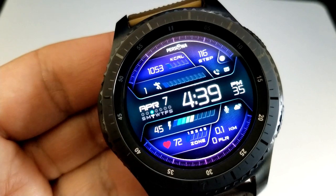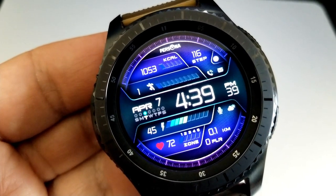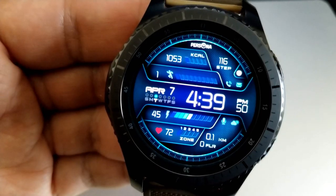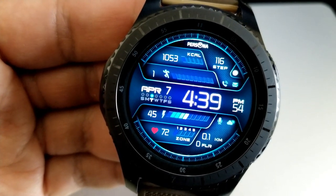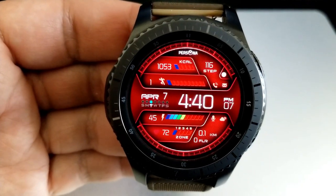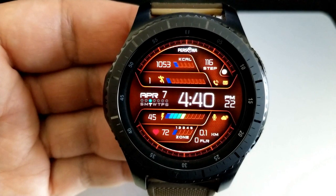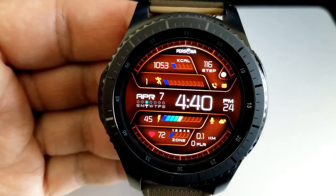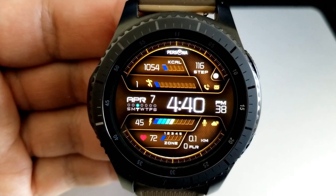Activity information included here shows your calories burnt, step count, moon phase, as well as an interactive daily step progress bar. All that information is shown above the digital time in that center ribbon where you get your date as well as a weekday indicator. Then below the time are two more interactive gauges for your battery power and your last recorded heart rate.